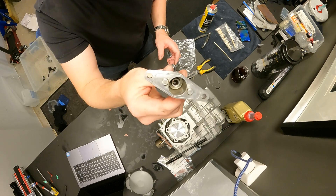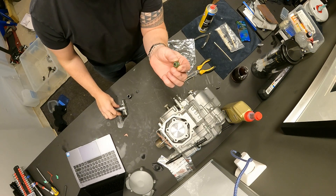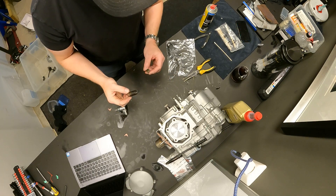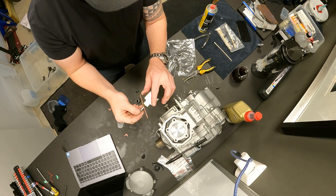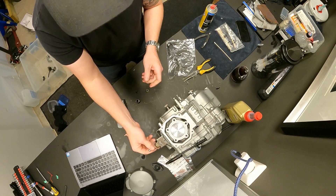Here you can see I have taken apart the exhaust valve, putting in a new seal and the same spring. I have cleaned this up, and I'm going to clean it a little bit more, then put in a new gasket and put it back in.